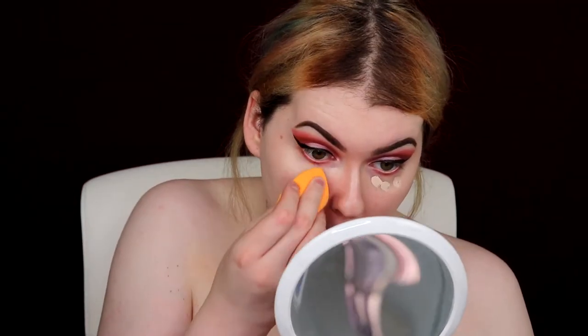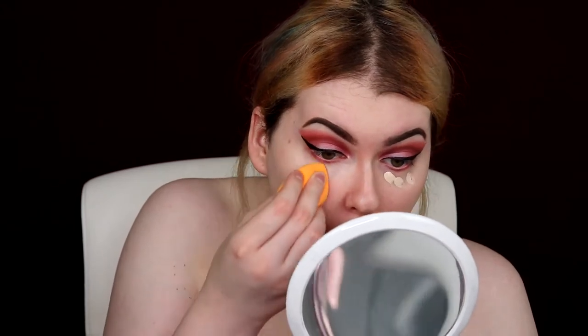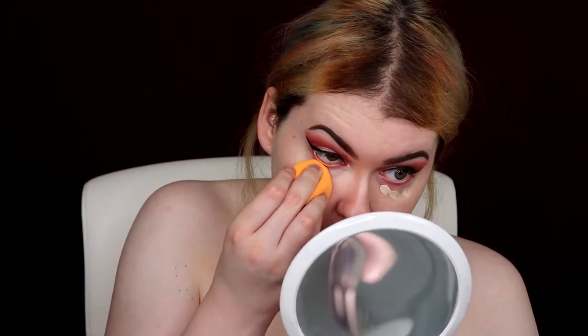I don't know how much of this concealer to use, so I guess we'll start out with that and see — I'm kind of scared. Honestly, I really like the coverage of this concealer. Yeah, that looks good. I look so photoshopped, oh my god. I look like a porcelain doll. I'm gonna go set my face.